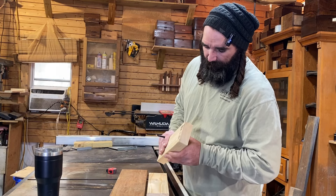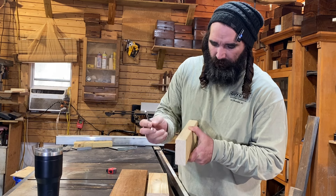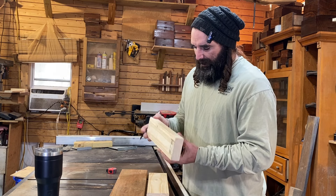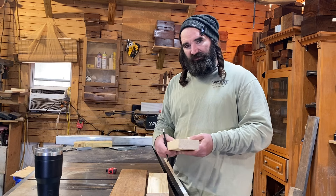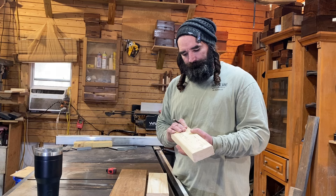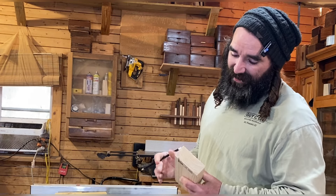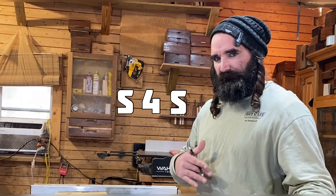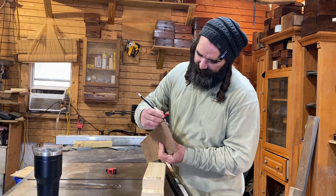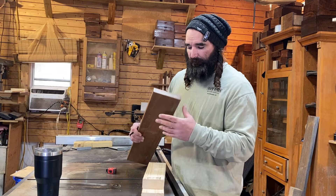Before we do anything else, we need to take these roundovers here and get rid of them on the jointer, and then get them planed down and make them all square. And if you don't have a jointer or a planer, there's plenty of videos out there on how to get your material flat and square. Or you can just order your material as S4S, which is surfaced four sides. As far as our Ipe goes, the Ipe has a slight roundover on each edge, but this thing is already squared and good to go.